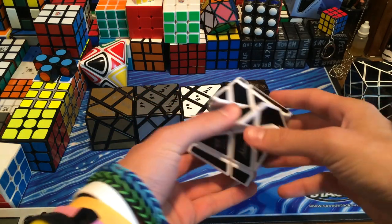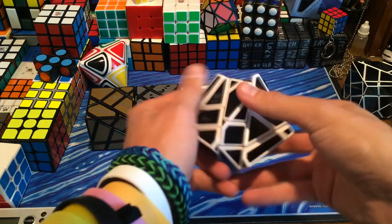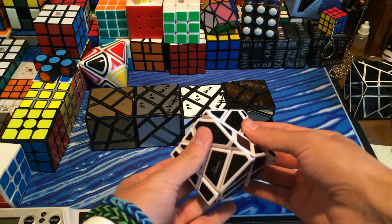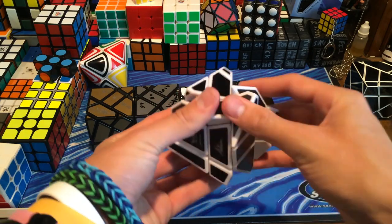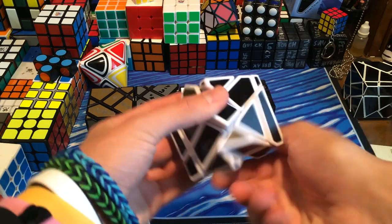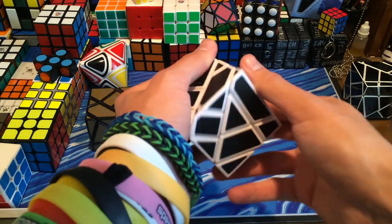It is a 3x3 mod, just misaligned, so you could turn it like this. But then you have to misalign the layers like such, and then you could turn it along this axis. So the turning on this one is pretty tight but smooth.